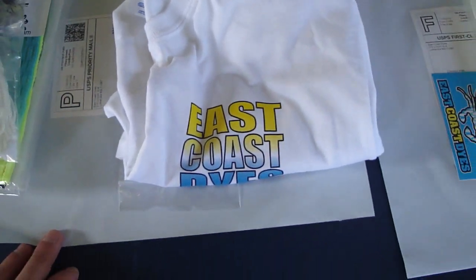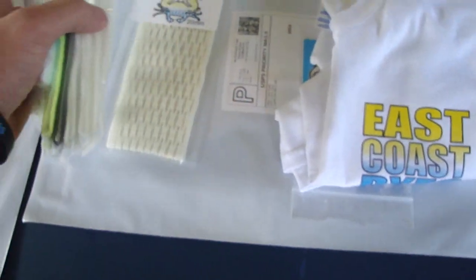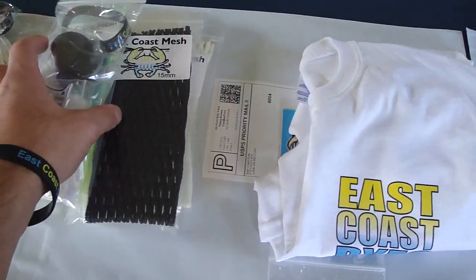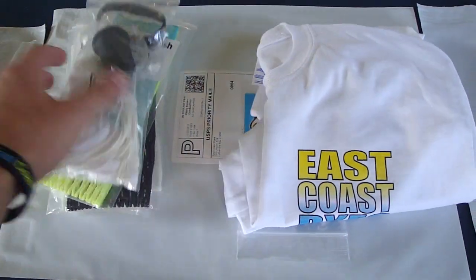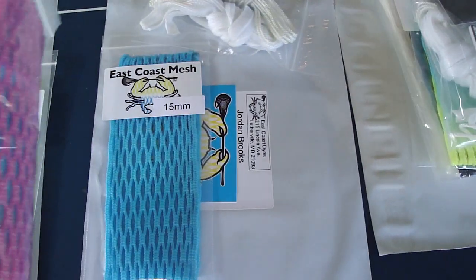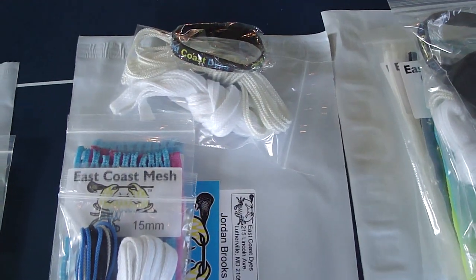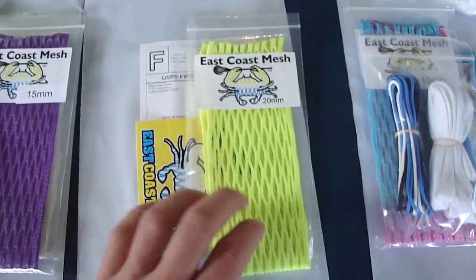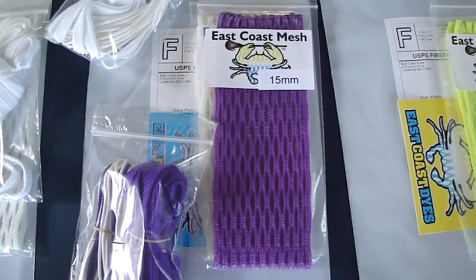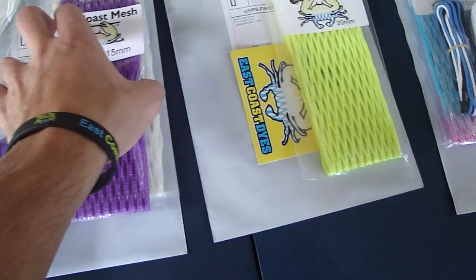Jay got a white t-shirt, some stickers, 20mm, 15mm, 315s, 15mm black, a 15mm ECD fade kit, and also an ECD accessory package. Jordan from Canada got a Carolina, a South Beach, a string kit, a white kit, and a bracelet. Luis got a 20mm neon yellow — this is actually for the Twitter account DMID Problems, go check him out on Twitter, pretty funny. He messaged me about getting a string kit.